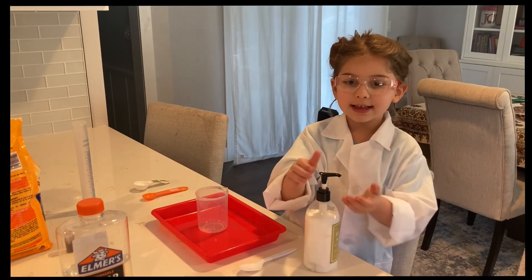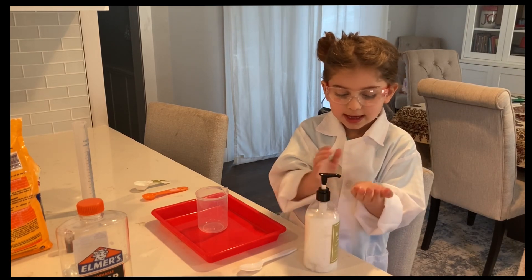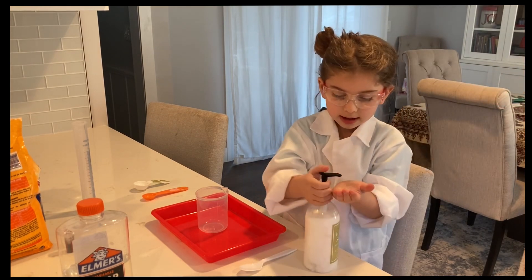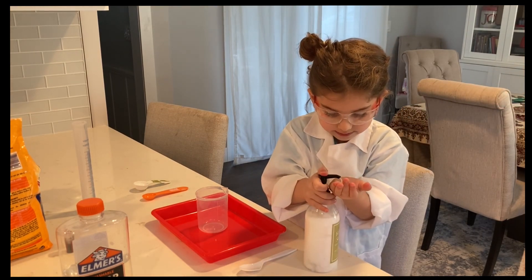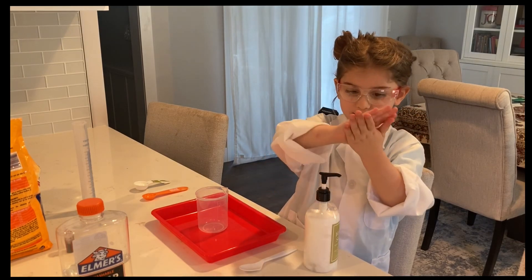Okay, now that you've got everything, we're going to put the lotion on and then rub it together. Now let's rub it all together.